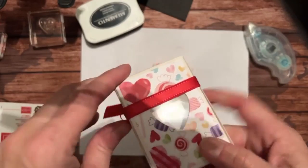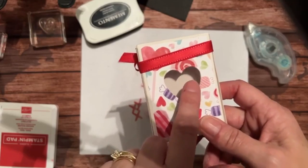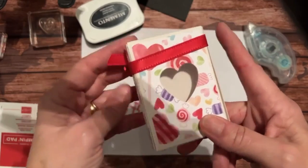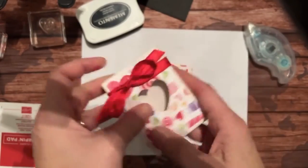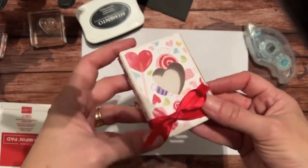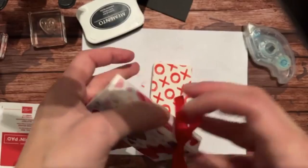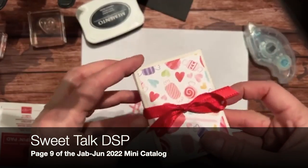One thing I did on a previous box was die-cut a heart out of the front and put a window sheet behind it, so it's like a little peekaboo box. You can put a bow down here, or if you didn't have that, I covered it with some Sweet Treats designer series paper - that's cute as well.